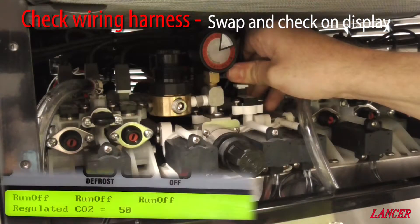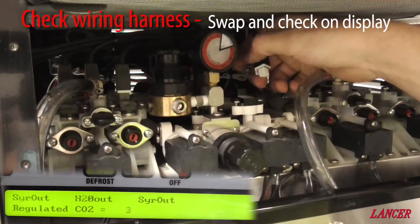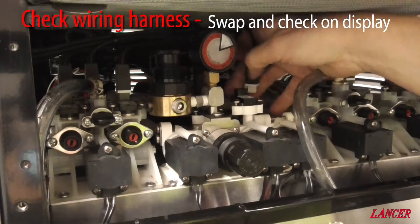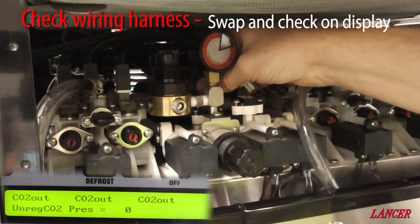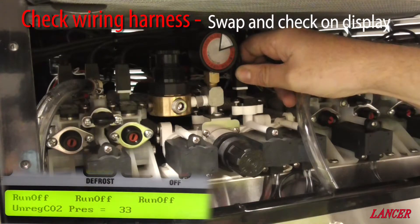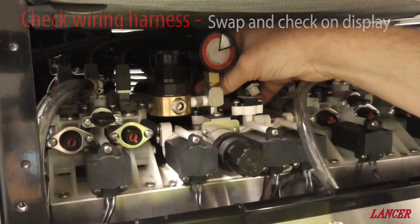Now I'll unplug this one. We can see that once unplugged, the reading goes back to 0. Plugging it back in — there's no pressure in the system, yet the reading climbs back up again. Scrolling across to the unregulated CO2 pressure and using its wiring harness, plugging it in here gives a reading again. There is no pressure in this system, yet the pressure transducer is displaying it — so we know that it is definitely the pressure transducer that is faulty.